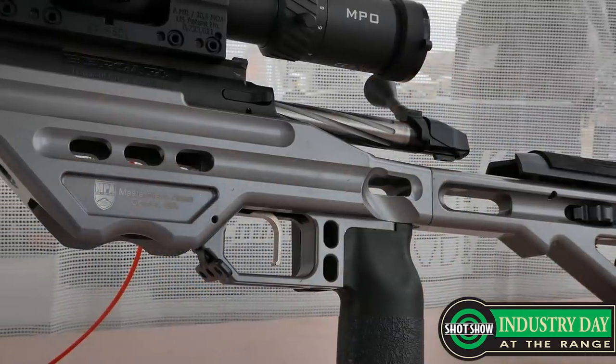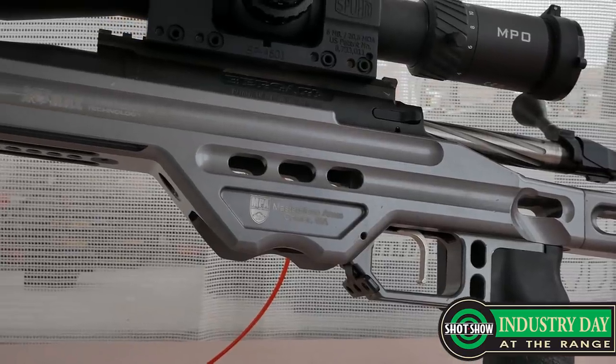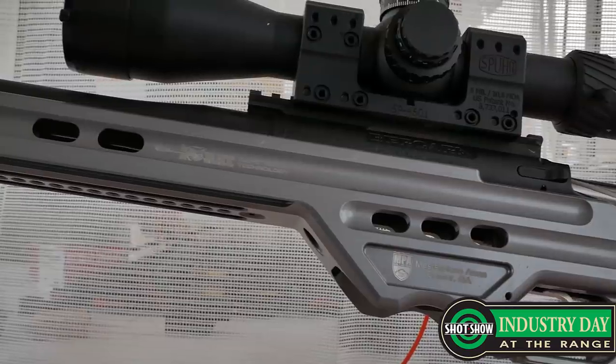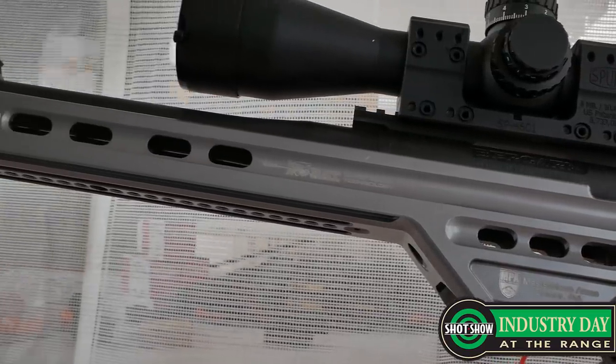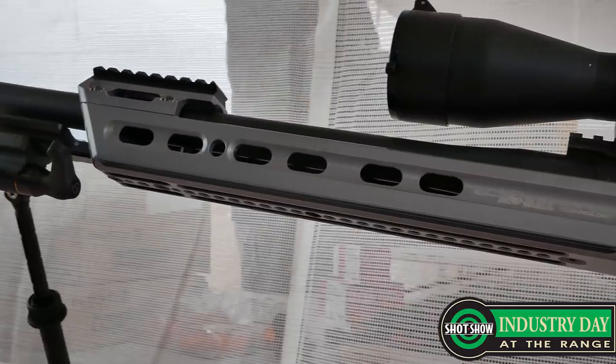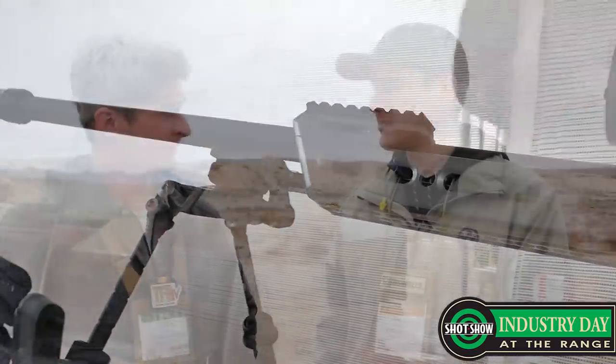The Area 419 barreled action is around $1,800. We do have a lot of actions on the site — from Defiance and others — more around $1,000, and we're always looking to add more strip Remington-style actions to our catalog. Of course, we have the Howa actions if you wanted to get into a bolt gun cheap and build from there, and you can get those for around $360. And those are available on the site now.